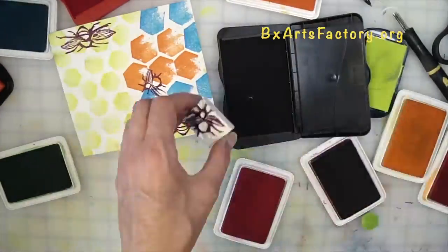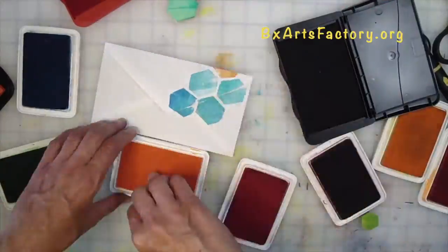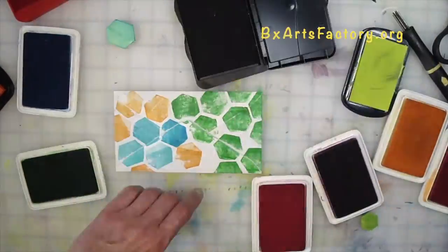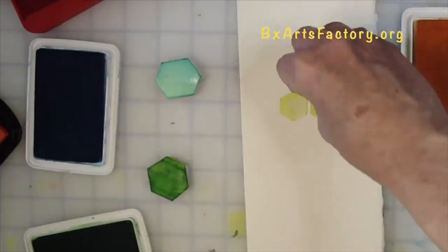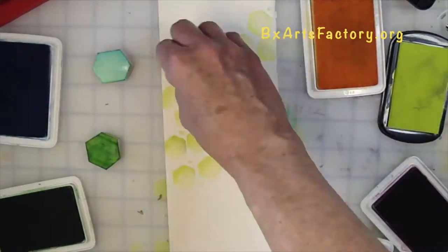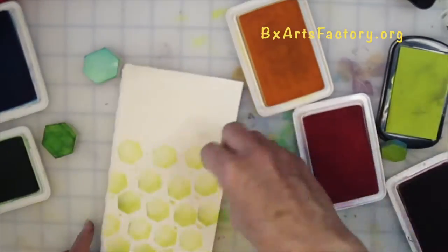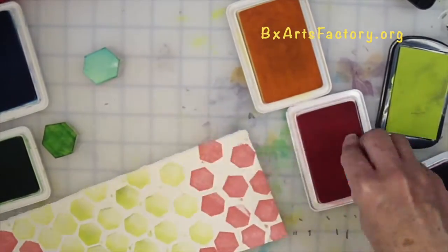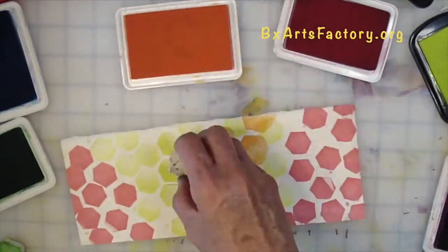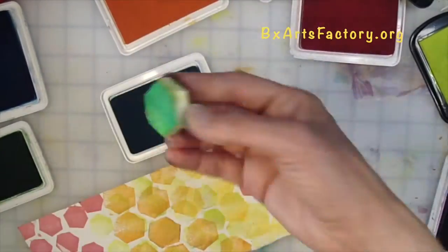Honeybees have evolved to use this shape for their honeycombs because of efficiency. Honeycombs are made from wax that they produce. It takes more energy to make wax than it does to make honey. To save their energy, they use the hexagon because it is a perfect shape to store their honey so it does not drip out.